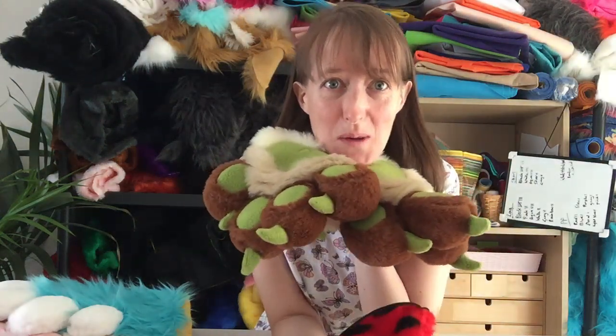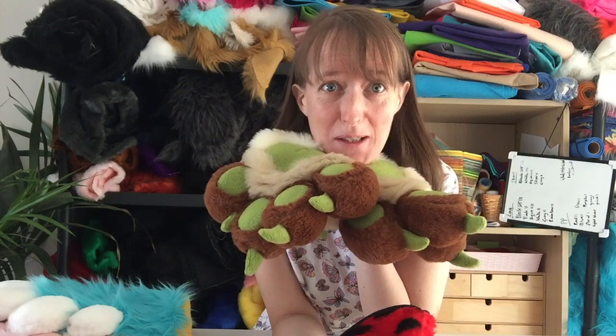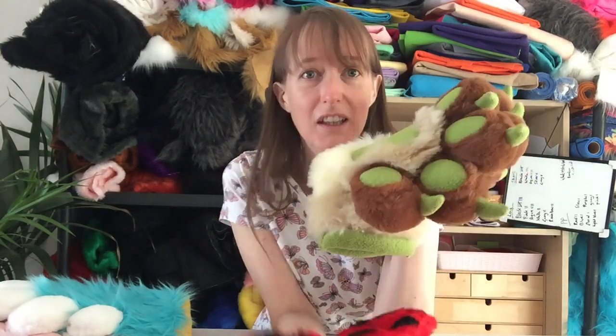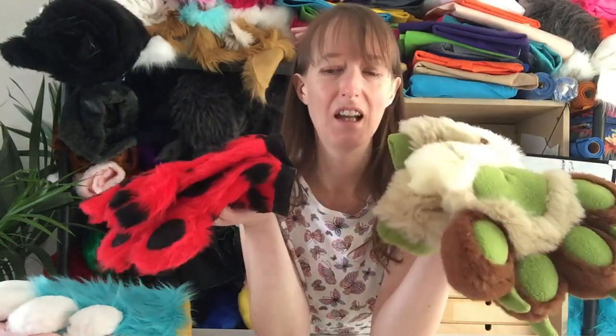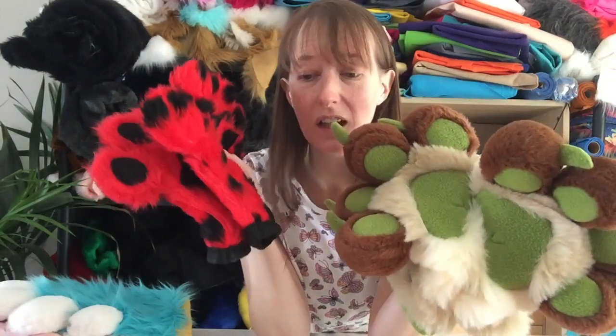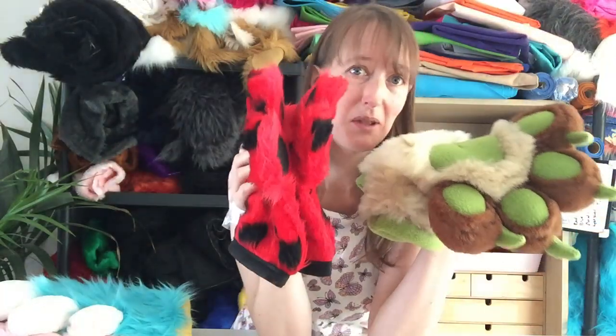This week we're going to be looking at puffy and flat paws. I want to discuss the difference between how they look, how practical each one is, and the big one — the price. Let's get into it.